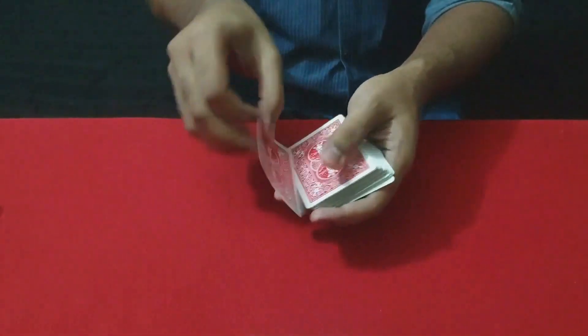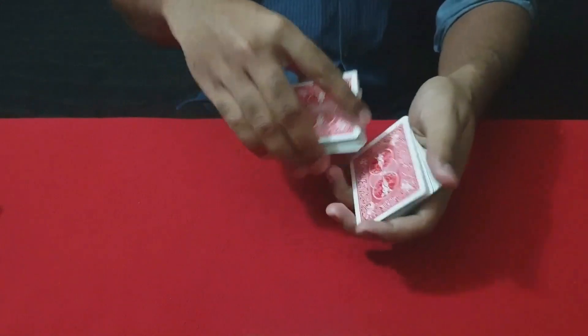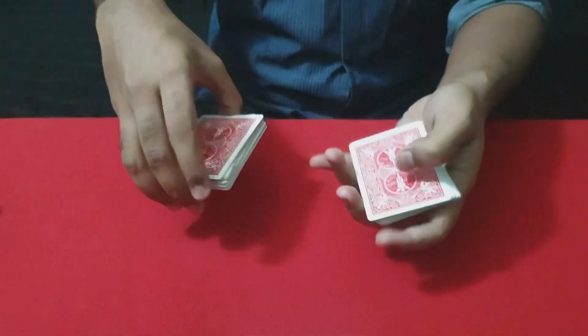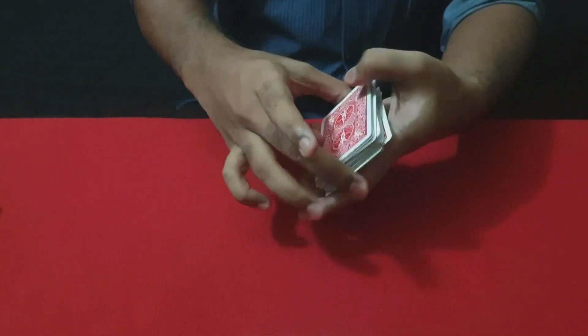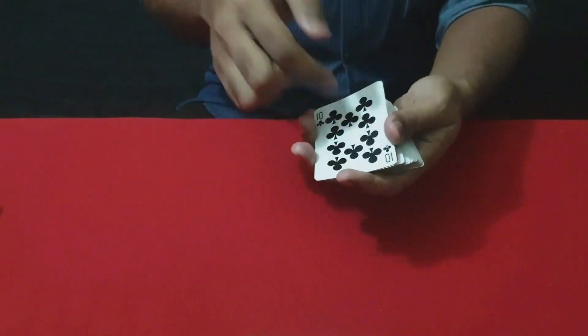You snap the card. Now you can snap it, and the cut comes on the top.